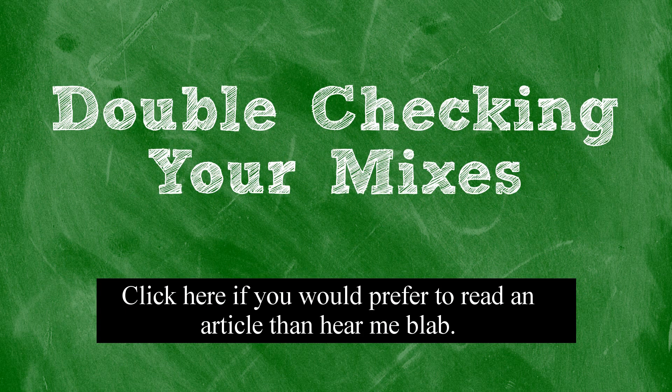Hey everybody, this is the 4th here, and in this video I wanted to talk about the importance of double-checking your mixes, and tell you how I like to go about double-checking my own mixes. When you mix a song, ideally you want to mix it in such a way that it will sound as good as possible across a variety of different sound systems.